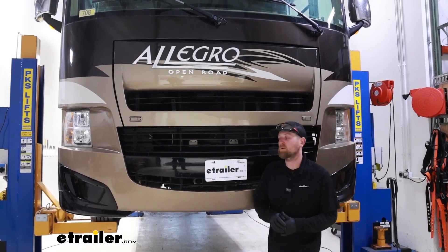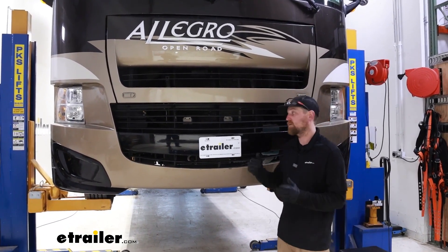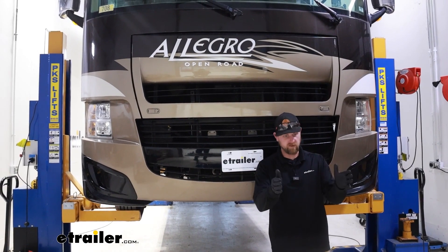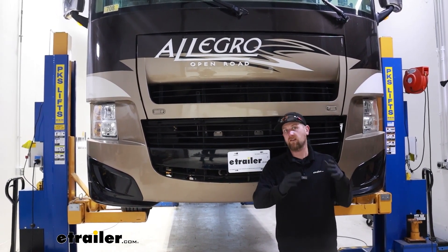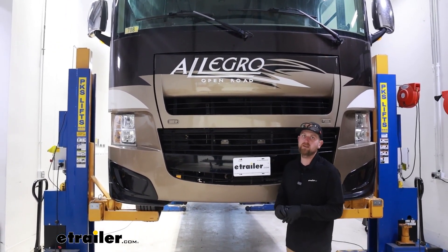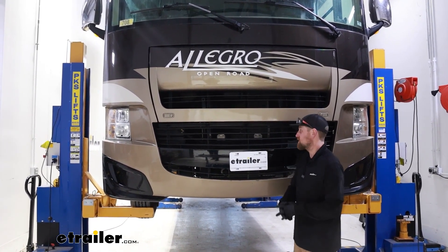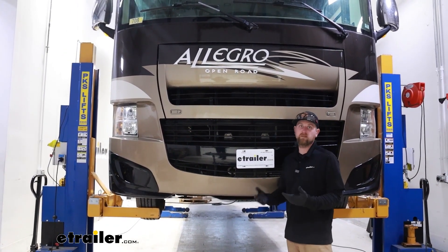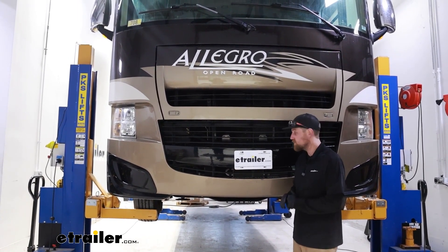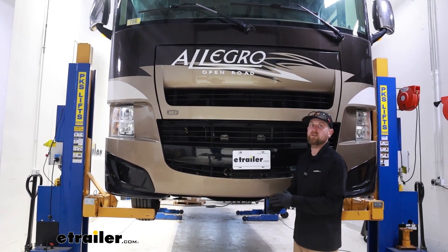To begin our installation, we're going to be working underneath the front of the motorhome by the steering components. Make sure your wheels are straight — facing forward — and line up your steering wheel straight exactly how you'd want it when driving down the road. Ideally you'd want the suspension loaded as if it were driving down the road. The way our lifts work, it picks it up by the tires and simulates that, but this can absolutely be done on the ground.